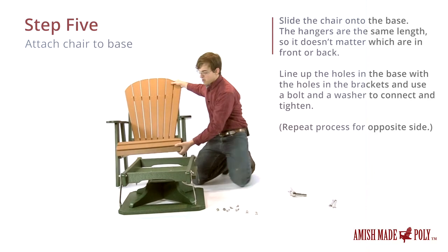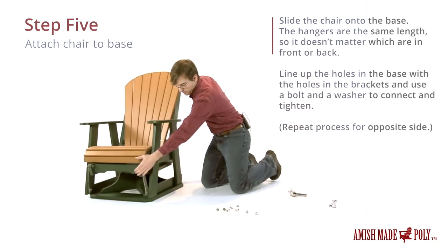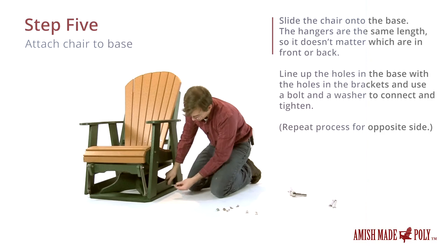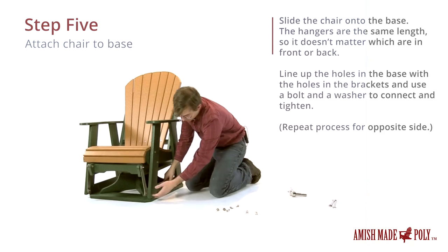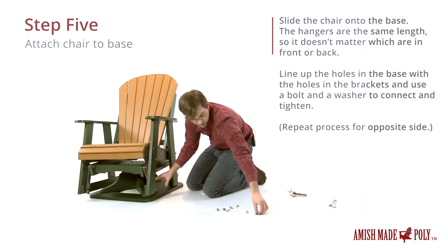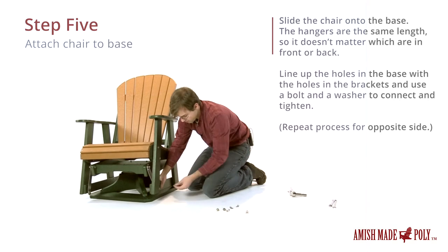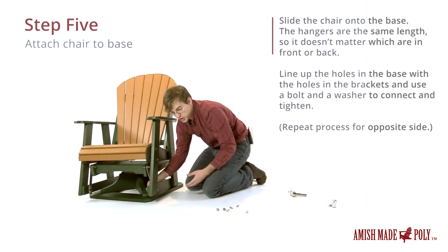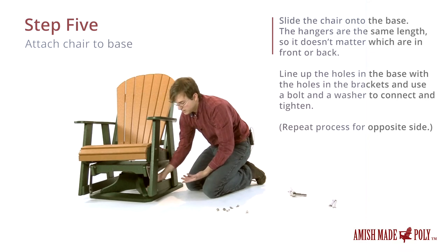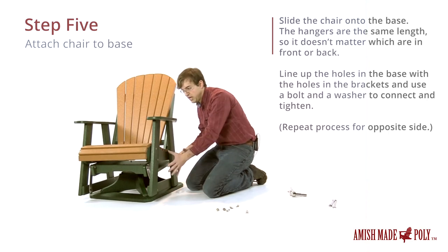I've got one of the shorter bolts here with a washer on it, and that will slide through the hole here and then through the hole there. Then the washer will go in first and then the nut. Again, we're just doing them finger tight for now and we'll tighten them down whenever we have all of them attached. It's easiest if you do the two front or the two back first, instead of doing the two on the sides first.